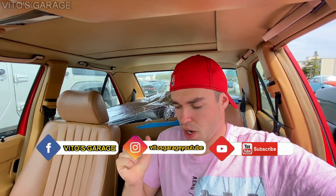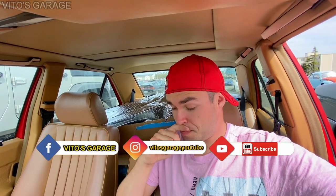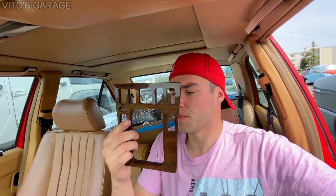Hey guys, welcome back to Video's Garage. Thank you so much for watching and tuning in. This video, I want to replace my shifter knob and I want to replace the console wooden trim right here. Let's get started and hope you guys enjoy. Thank you so much for your support and stay tuned.